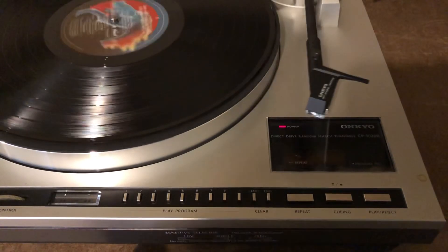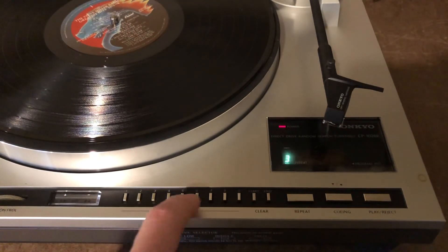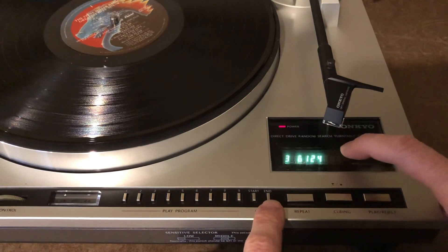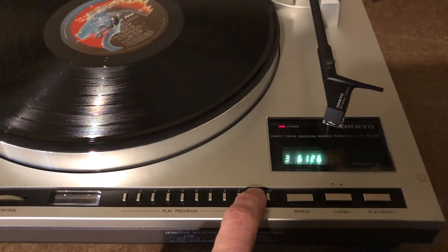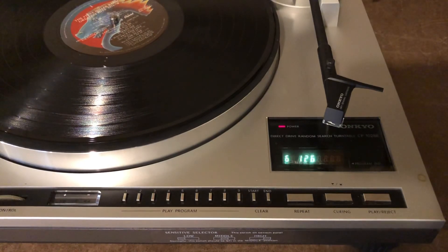So I thought that was kind of cool. The idea is you can randomly program it to play. This particular side has six tracks, so I could tell it to play three, then six, then one, then two, then four — whatever tracks I want — and you can see that's what the display says. It would play three, then move and play six, then move and play one, then move and play four. And if you don't like it, you can clear off tracks from the end using the end button. Pressing the end button clears off the last selected track, but you can also clear out and pick a new track. Or you can clear off the beginning of your selection by hitting the start button, and it'll clear off track three. So that's kind of how that works — I thought it was really cool.